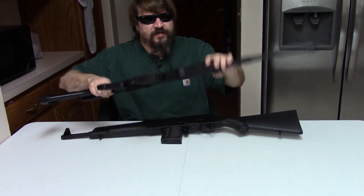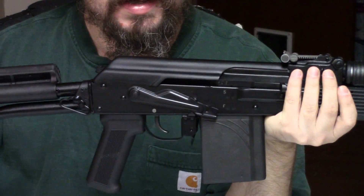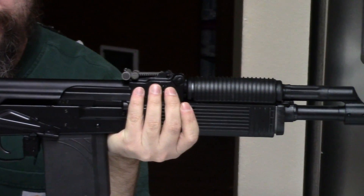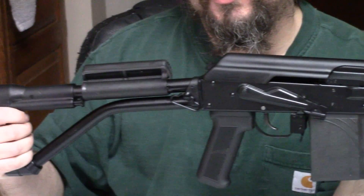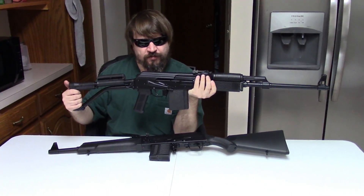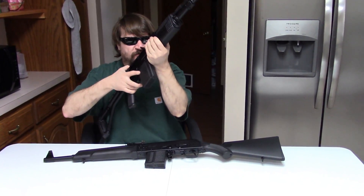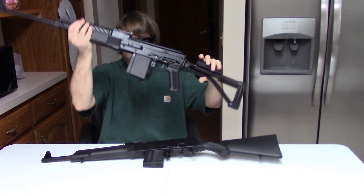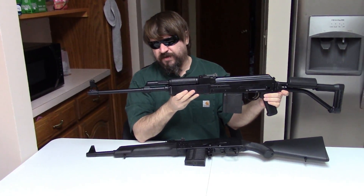Here we have a Veper. But this isn't the basic Veper sporter you're used to with a thumbhole stock. No, this is Arsenal's, or FIME Group's, fancy FM 308-22. As you can tell, it's been quite converted here in the USA to give it some features. So we'll talk about that.